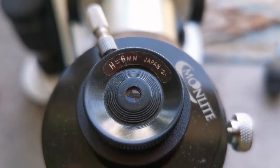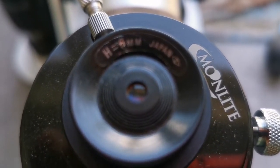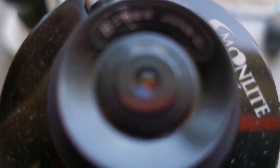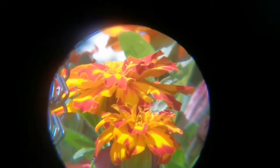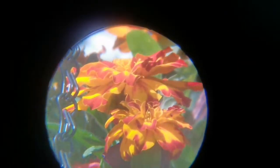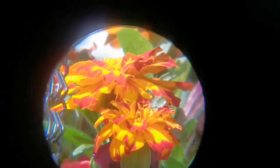This is the Huygens 6mm eyepiece. It is a one and a quarter inch eyepiece, so I have to use the adapter. As you can see, this is the view through the Huygens 6mm. The center is quite sharp. At the margins, you see a little bit of blue tinge — chromatic aberration. Beyond that, the image is good.